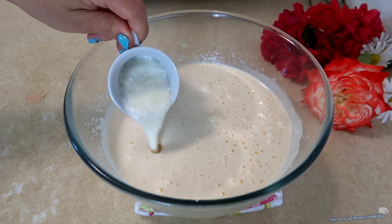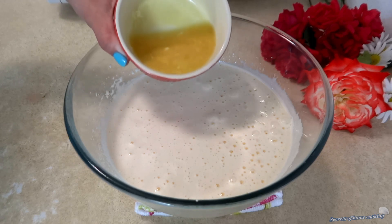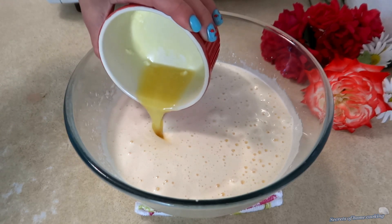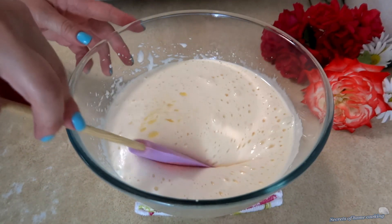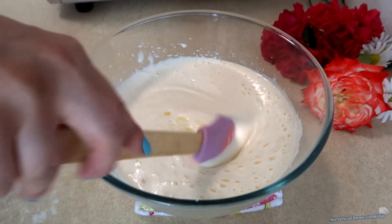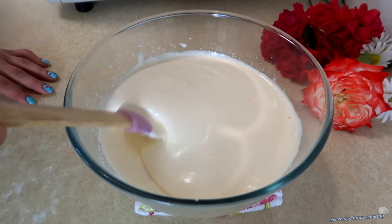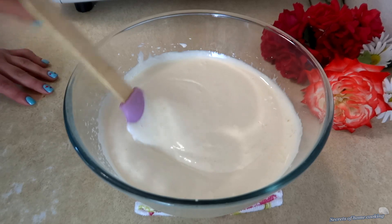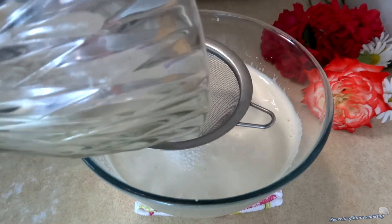Gently fold in a quarter cup of buttermilk and a quarter cup of melted unsalted butter using a rubber spatula. Gradually add the dry ingredients to the batter just until combined.